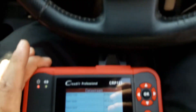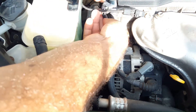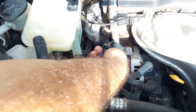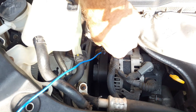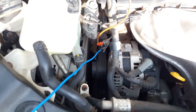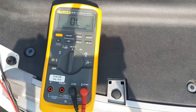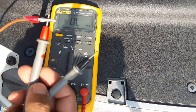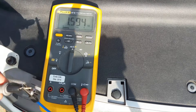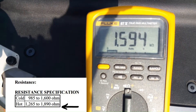Now we're going to check again and see the readings. We'll follow the same procedures we did initially — back-probing the sensor. I'm going to select the ohms setting on my multimeter. The reading is 1594 ohms, which is exactly what we want: between 1265 and 1890 ohms.